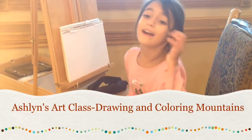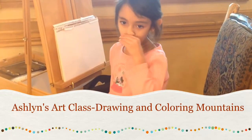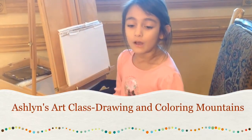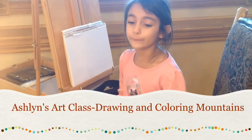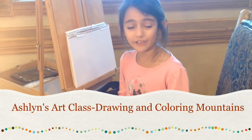Hello, my name is Ashlyn, and you're going to be painting with me today! You remember me from my last video — I was in Florida painting a flower and a rainbow. Today, I'm on vacation, but I'm going to make another video.